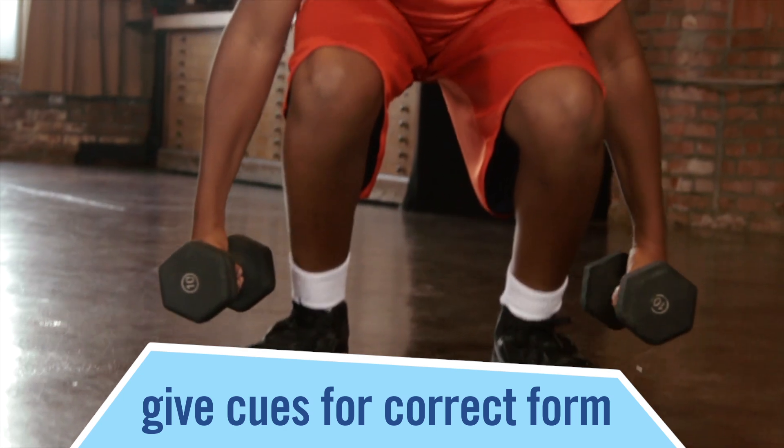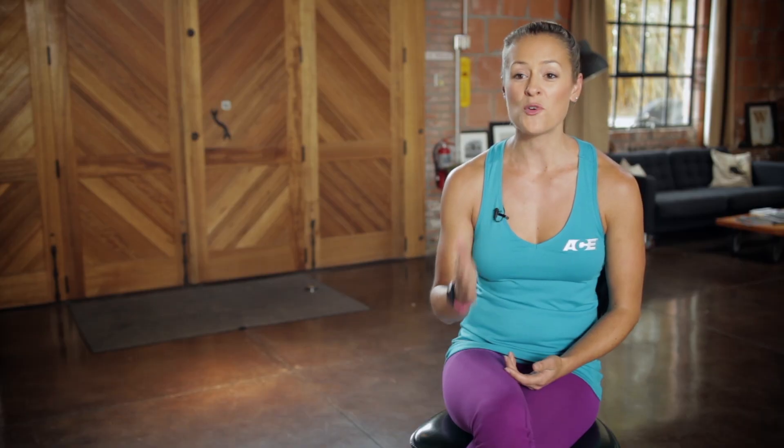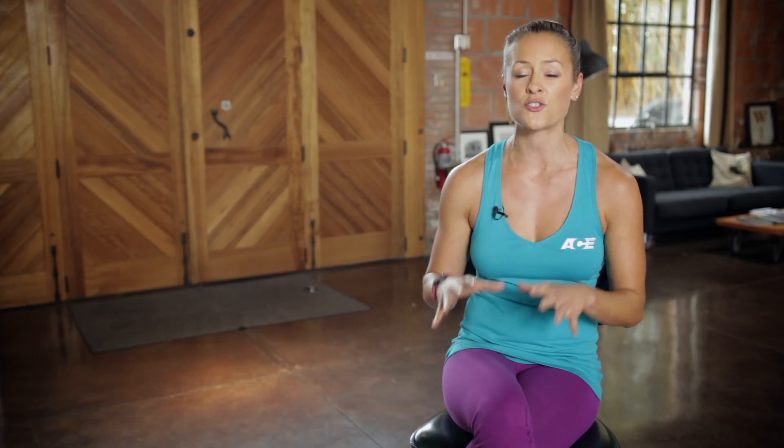As it gets harder, their form might change — you want to make sure that you're paying attention to that. The next movement that you would do: drop the resistance and speed it up. Now you're adding speed and strength to the movement, which changes the dynamic of the exercise, but you're still overloading that lower body strength.